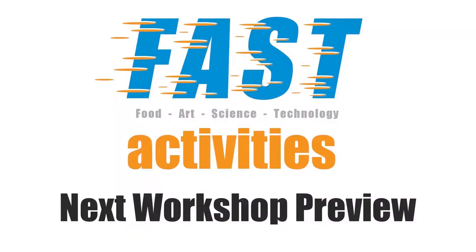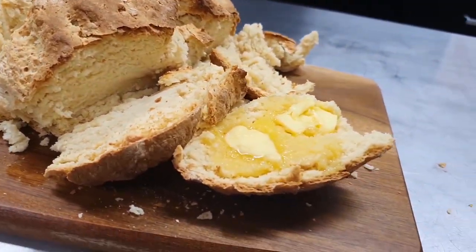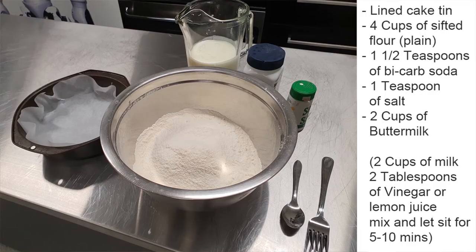Not bad! We hope you enjoyed this pendulum art workshop — whether your canvas is large or small, we'd love to see your artworks. Just post them on the Innovation Studio Facebook page or your local CNRL Library branch Facebook page. Keep watching to find out what you'll need for the next fast video workshop. Today we're going to make four-ingredient bread called Irish soda bread. You'll need a lined cake tin or baking tray, four cups of sifted flour, one and a half teaspoons of baking soda or bicarb soda, one teaspoon of salt, and two cups of buttermilk.